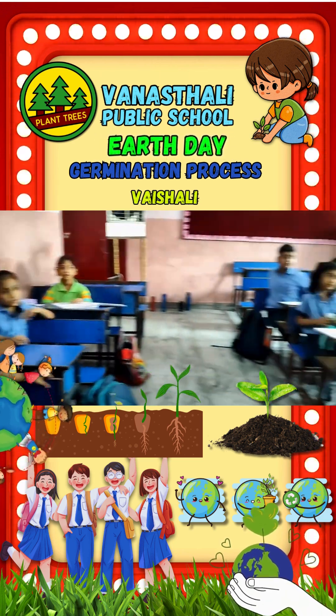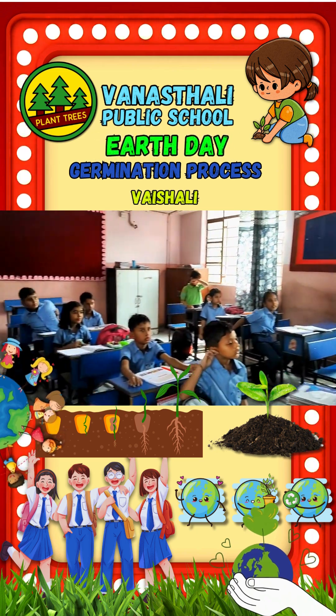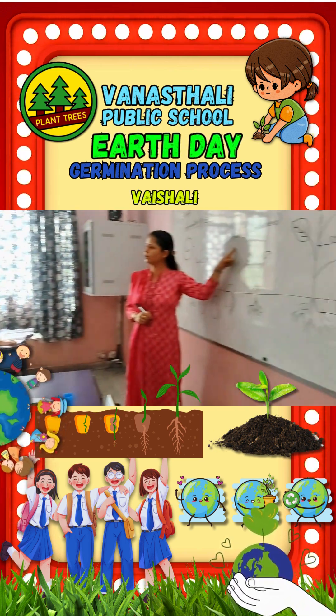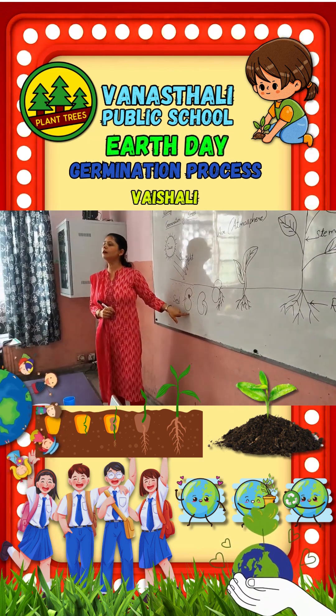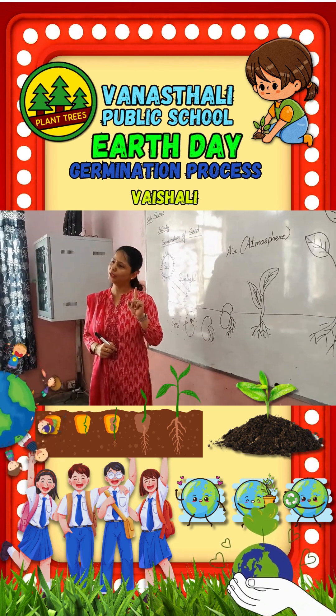Very good. And from where will it come? From the sun and air. And you get conditions for a new plant to grow here. And seed grows into a new plant. Very good. Seed grows into a new plant.